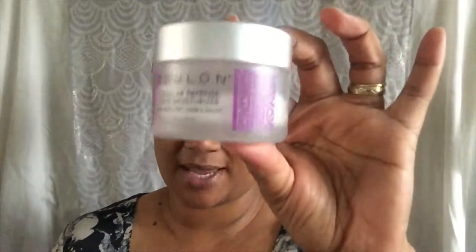I moisturised my face with this Toulon Cellular Defence Face Moisturiser. I had a self-care video, so look out for that coming soon — I've actually nearly finished this. It's really good, I really like this. So I used that to moisturise my face.